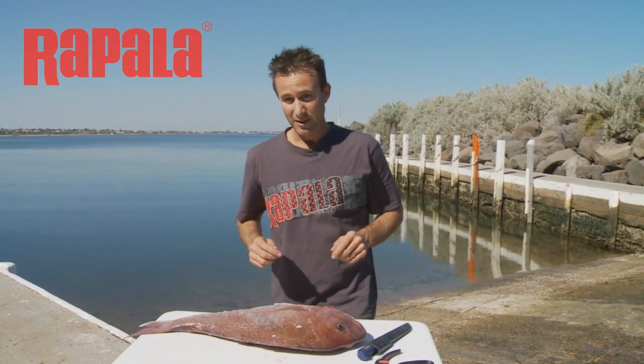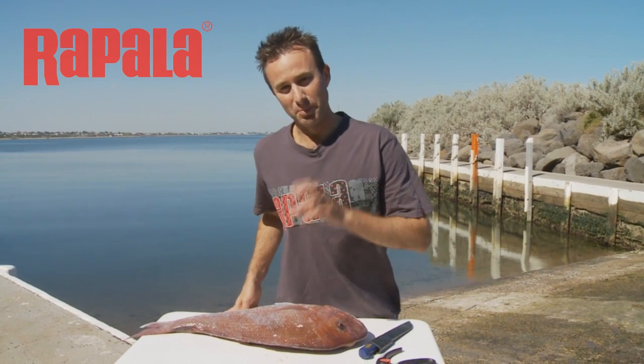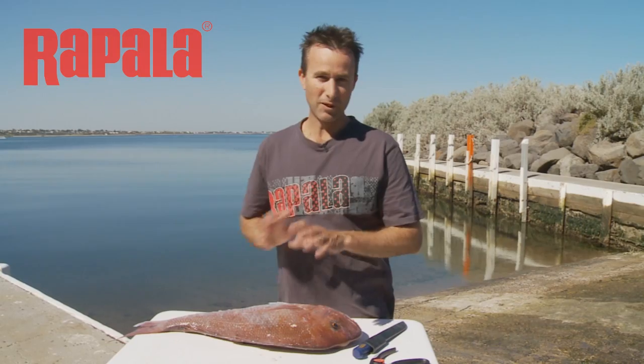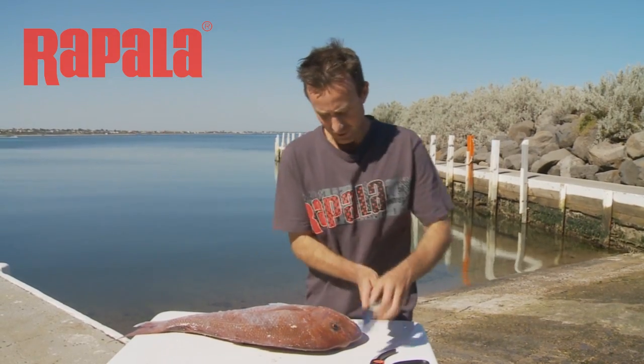I'm going to show you quickly one great way you can use them, and how you can actually get an extra piece out of your fish to eat, which a lot of people tend to throw away, but it is one of the best eating parts.